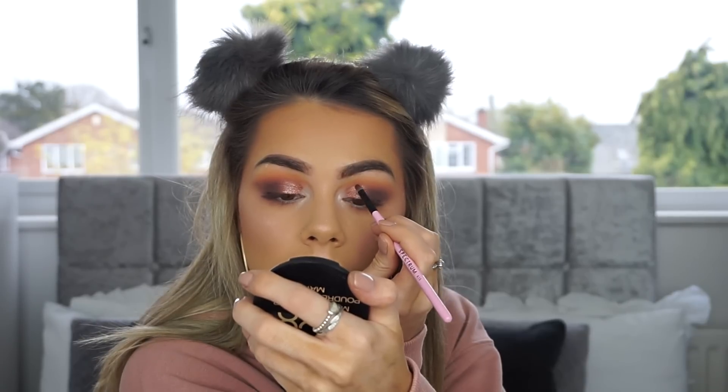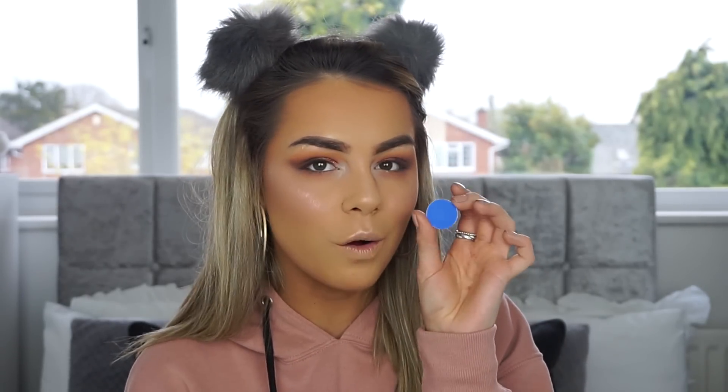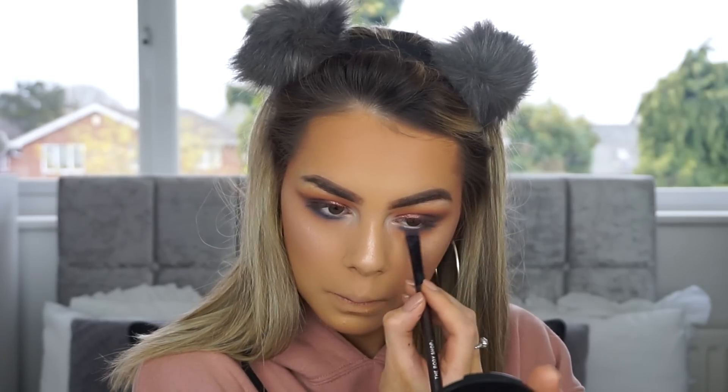I think I might add a pop of color on the lower lash line — I've not done a pop of color yet so let's do it. I'm taking this blue, which is one of their Hot Single Eyeshadows called Electroshock. As per usual, so pigmented. It looks a little bit crazy right now with no lashes on but it's cool.